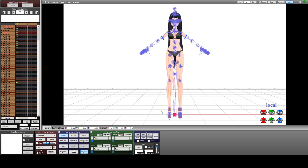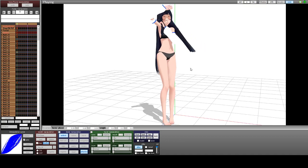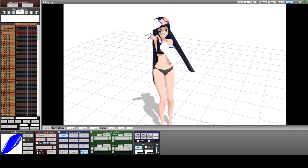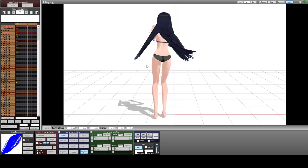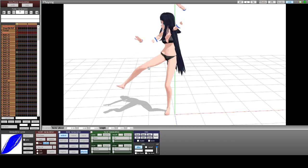Here we are with the MMD software. Let's load some random motion. Her arms are going to poke out of the sleeves — I expect that. My main objective was just to get the sleeves to attach and not just be left behind or rip her arms off — something horribly messed up like that.